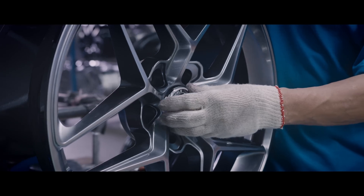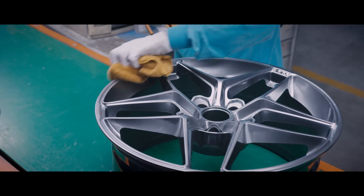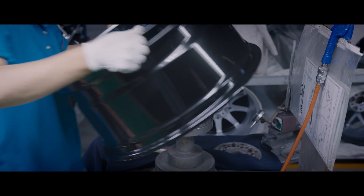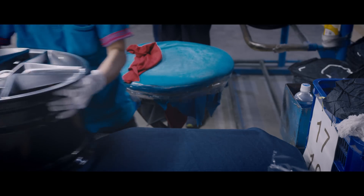Prior to shipping, the finished wheel goes through a number of final QC steps, including center cap test fit, size, offset, PCD, center bore, and one last run-out test. A visual test to confirm color and finish quality are also performed on the front and back of each wheel.